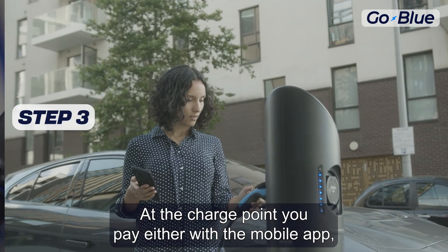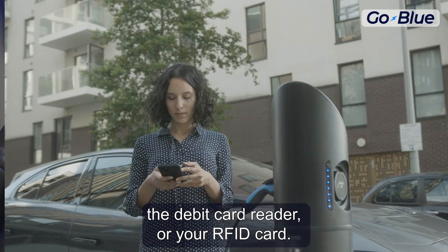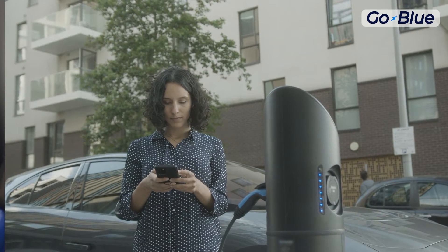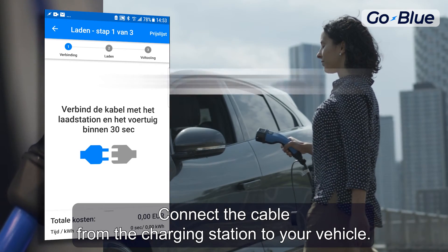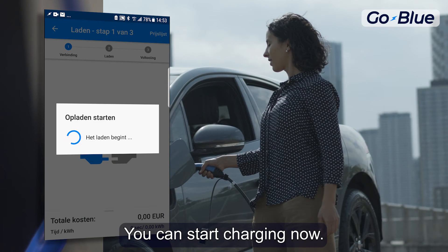Step 3: At the charge point, you pay either with the mobile app, the debit card reader, or your RFID card. Step 4: Connect the cable from the charging station to your vehicle. You can start charging now.